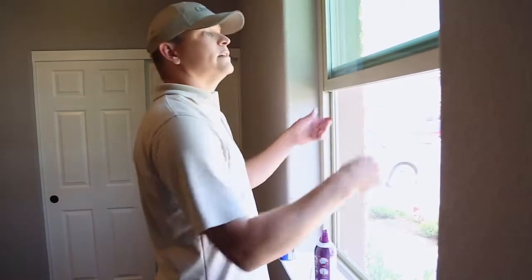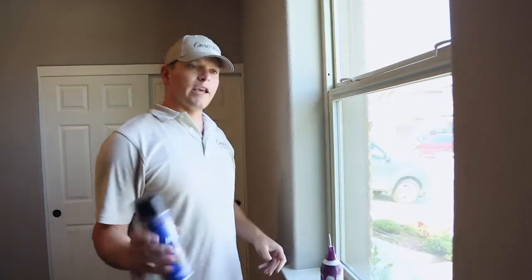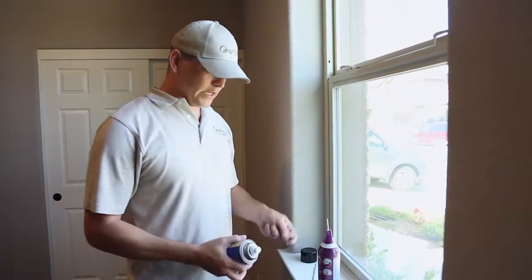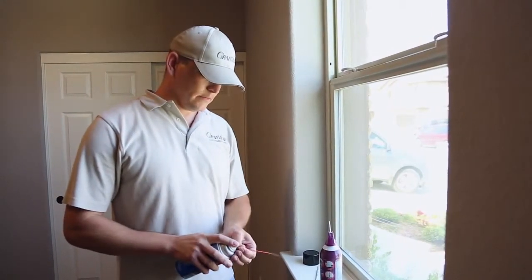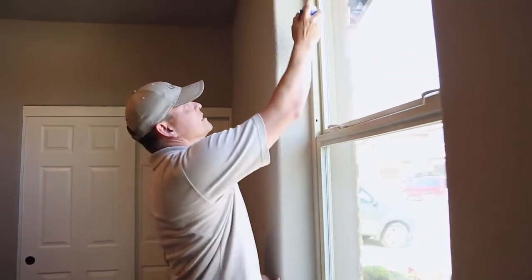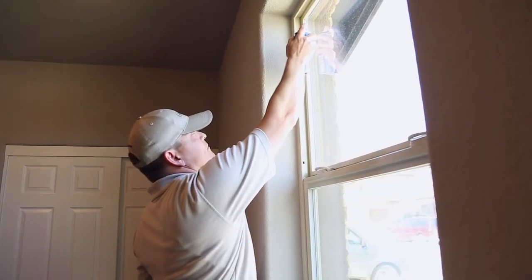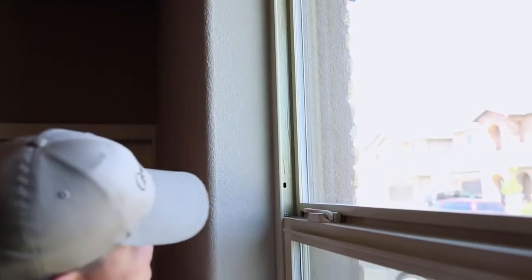Now once that's all cleaned up, you can go ahead and close the window back up. You want to shake up your can of lubricant, attach the spray nozzle, point it away from you so you don't spray it on yourself, and start at the very top as high as you can reach, letting the lubricant cascade down the window frame for a nice even coat.